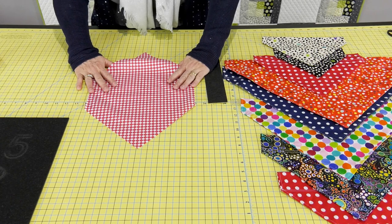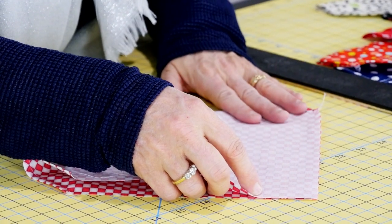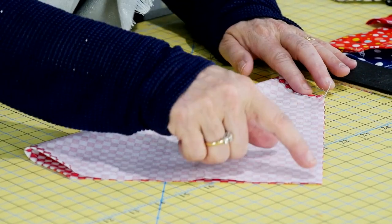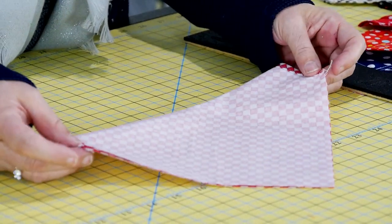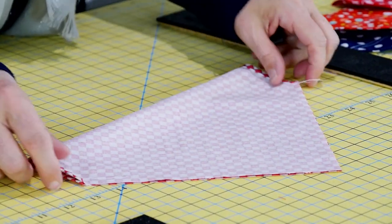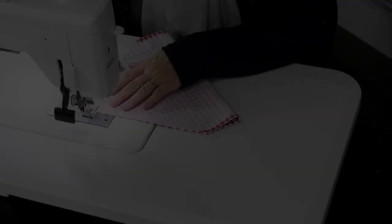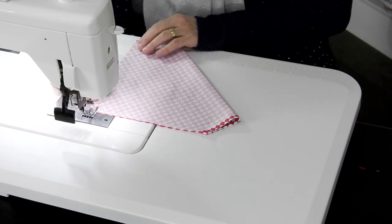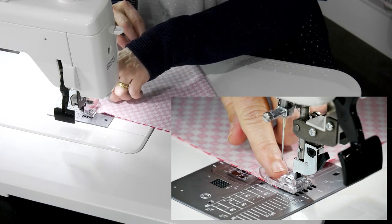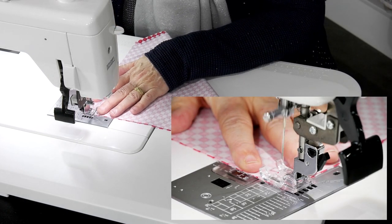Now for the fun part — take your square and fold it corner to corner. We're going to do a quarter of an inch seam from the corner to the edge, corner to the edge. That closes in that seam. We'll sew from here to here and then flip it inside out through the opening on this edge. I like to start from the point and work towards where we did our little seam, back tacking at the ends, doing a quarter of an inch.